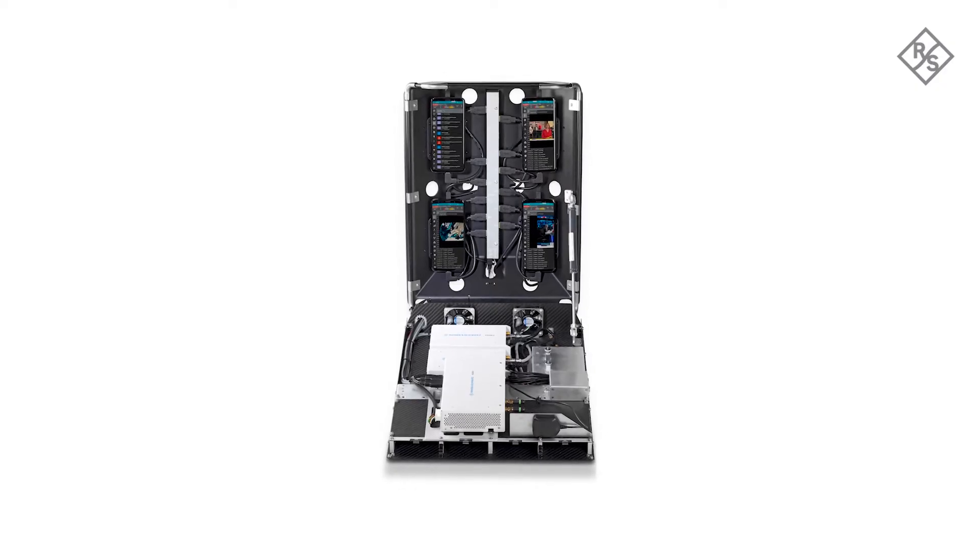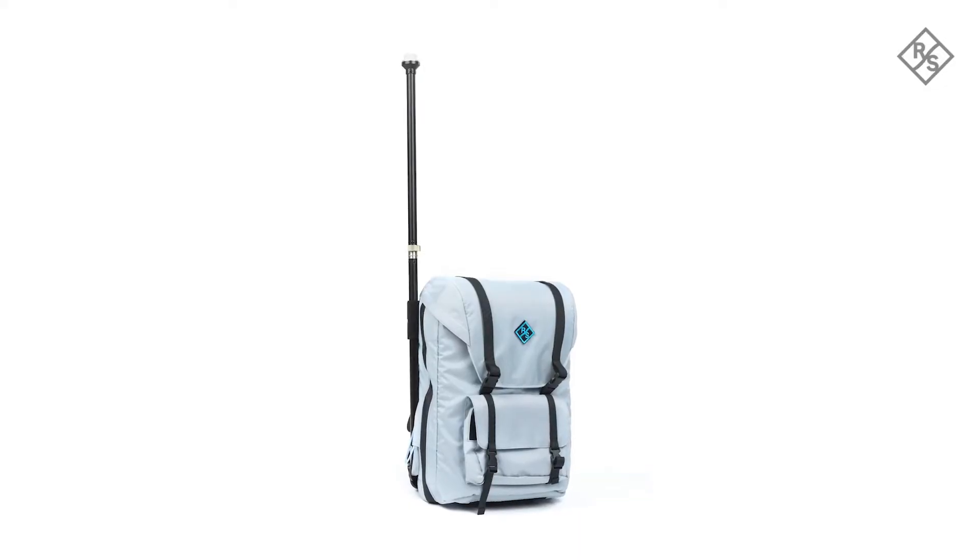It is fully supporting 5G frequency range 1 and frequency range 2, and the backpack is offering holders for the 5G millimeter wave antenna.